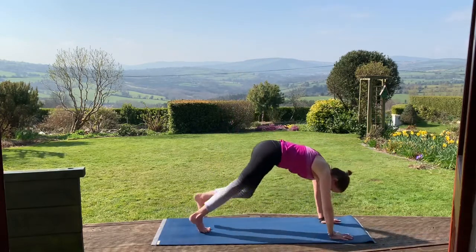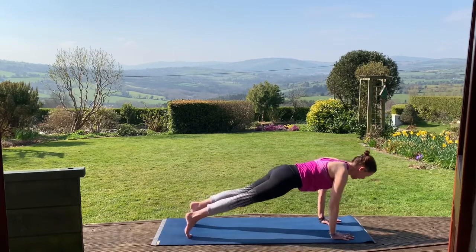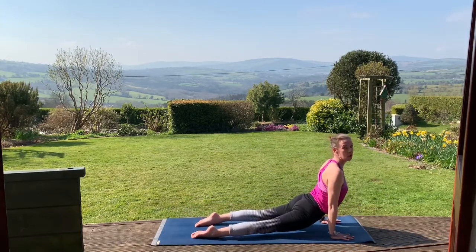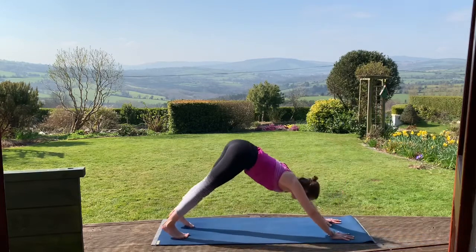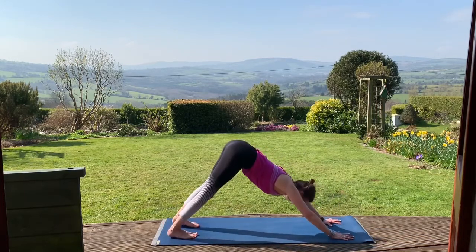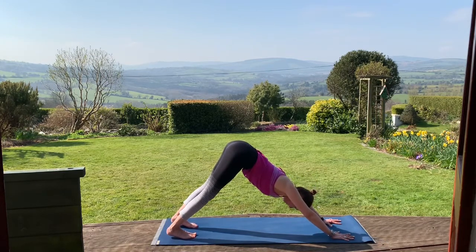This time we'll take both feet back for a little vinyasa. Inhale to plank, exhale down, inhale upward dog or cobra, exhale back to downward facing dog. Connect the hands, connect the feet. Engage the arms, engage the core.